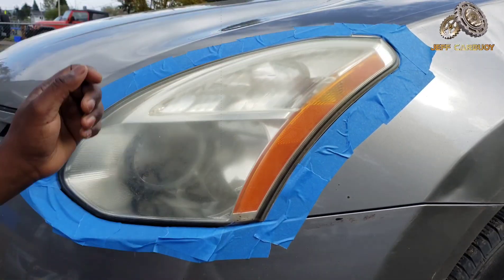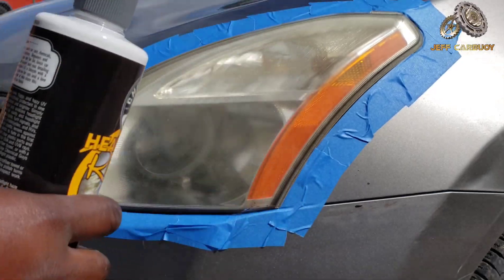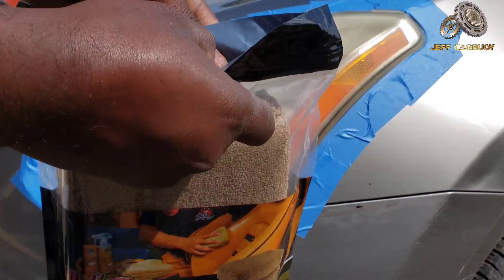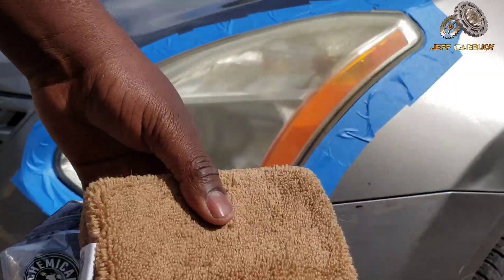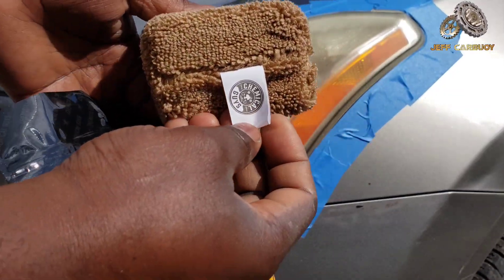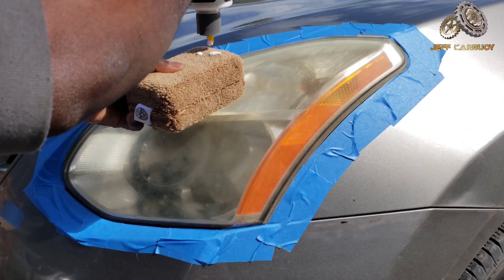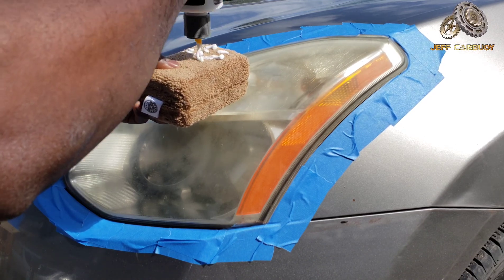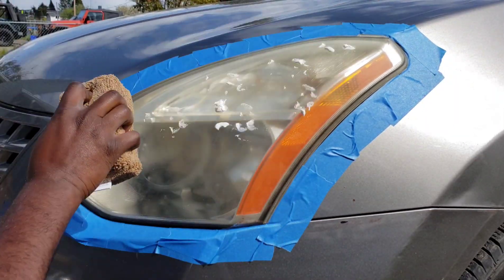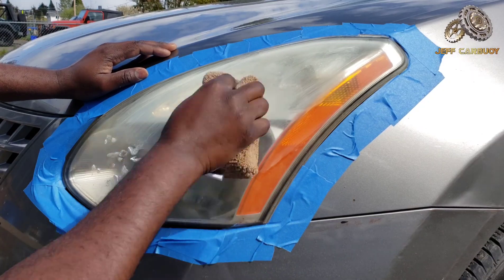Once you finish masking around the perimeter, we're gonna use the headlight blaster. All you need is to put a few drops on the microfiber applicator, apply the product onto the headlight, and then just rub it on the headlight like so.